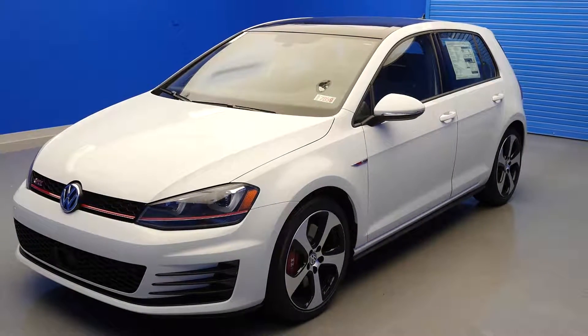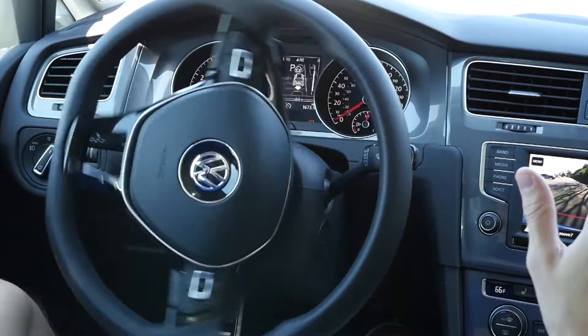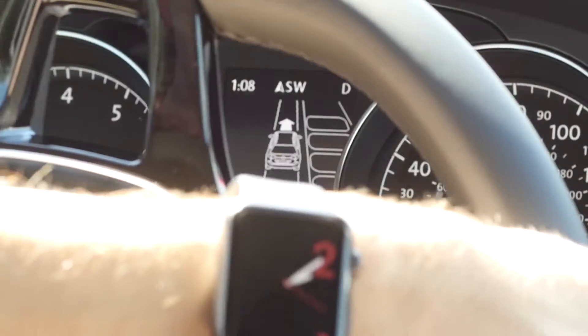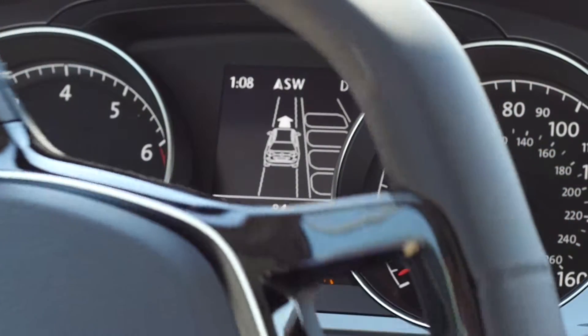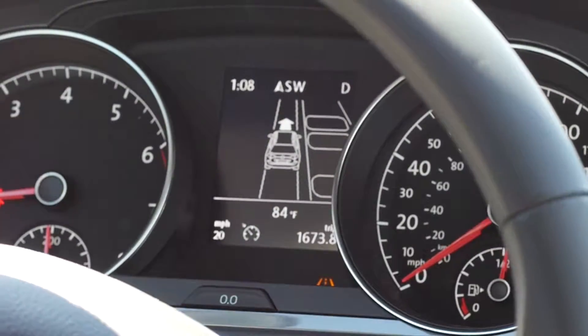Park Assist helps drivers by automatically steering the vehicle into parallel and bay parking spaces. The system automatically carries out the optimum steering movements in order to reverse park ideally. All the driver has to do is accelerate and brake when instructed to do so. This means that the driver retains control of the car at all times.